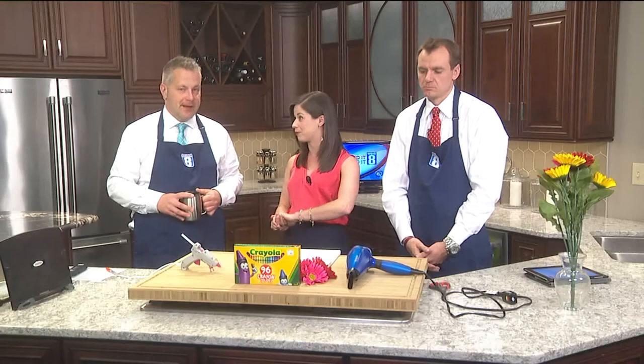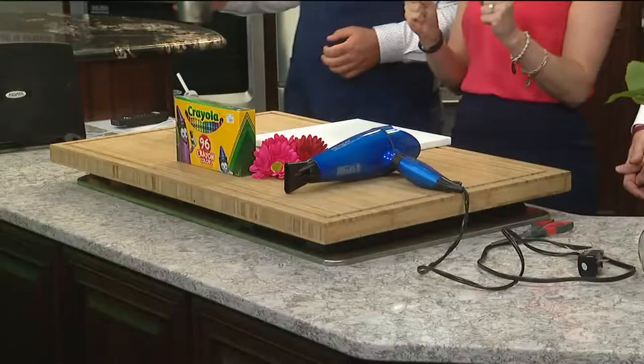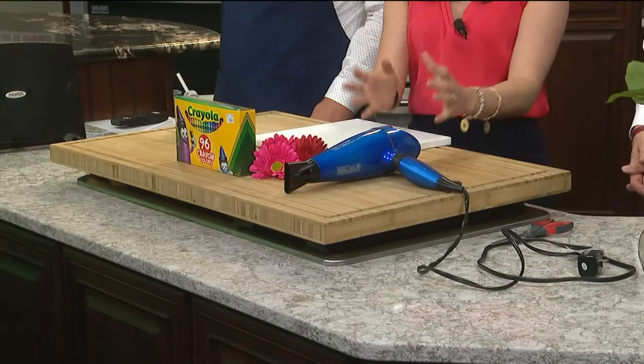We'll do a whole brand new craft on News 8 at 11. Today we're doing one of my favorite crafts, which is melting crayons — making art out of crayons and a blow dryer. It's just really cool. So let's get started.